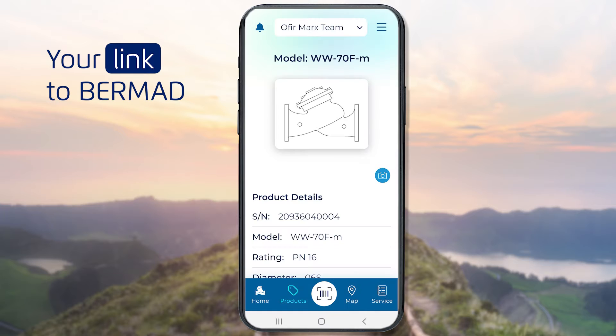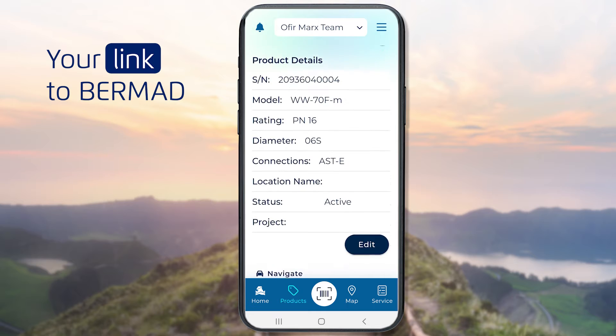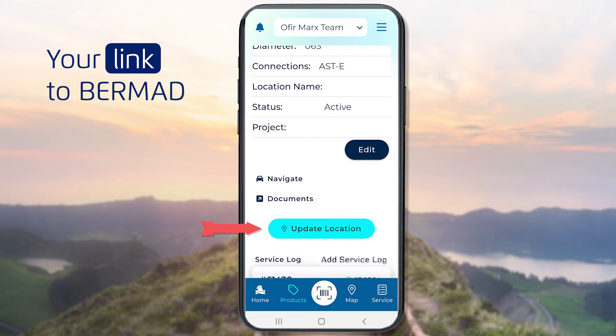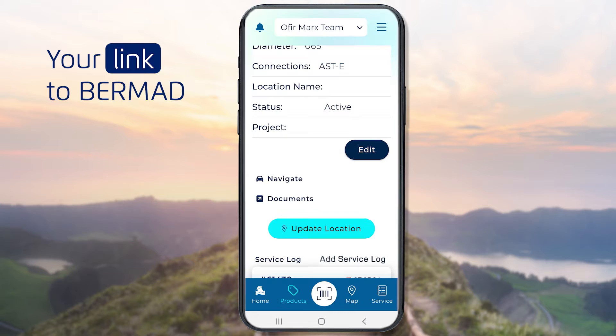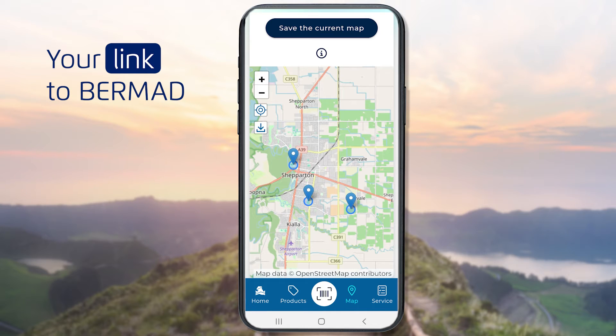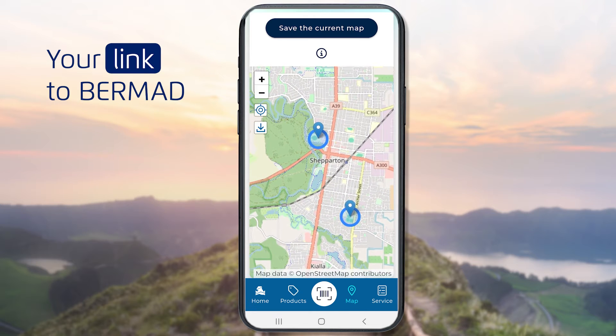You can get information about such equipment by entering this number directly into the app and clicking the Search button. At this point, you'll get basic information about the valve. Add the location of the valve to your map by clicking the Update Location button. Tap the Map button at the bottom of the screen to view a map with all of the valves you previously scanned.